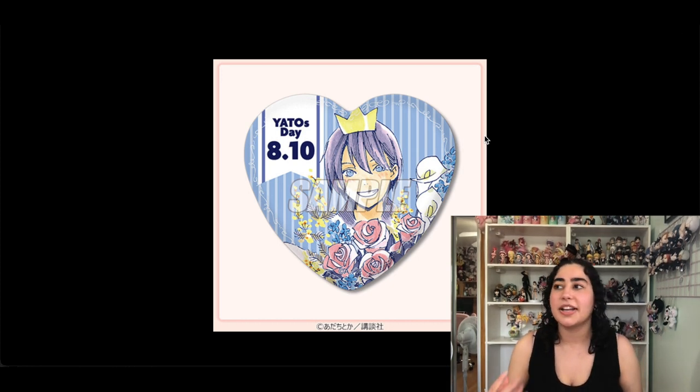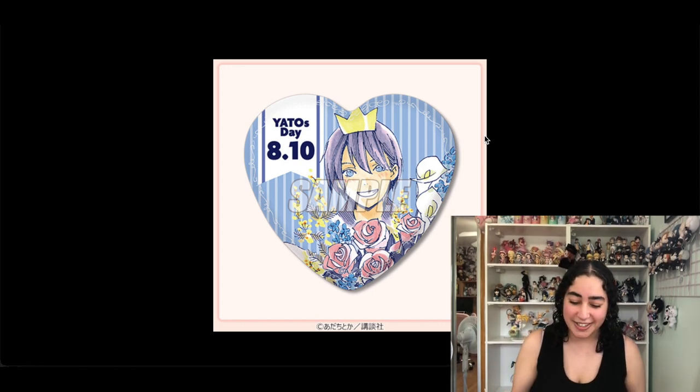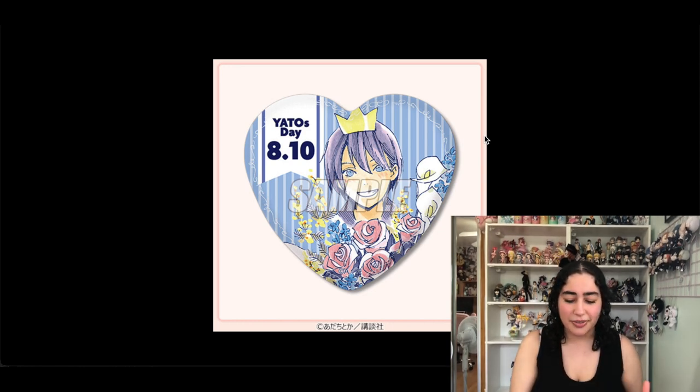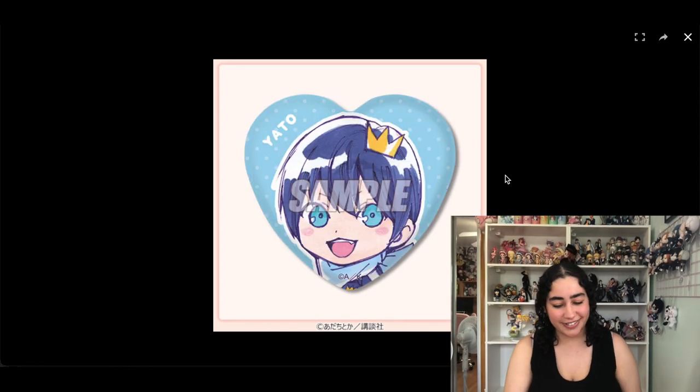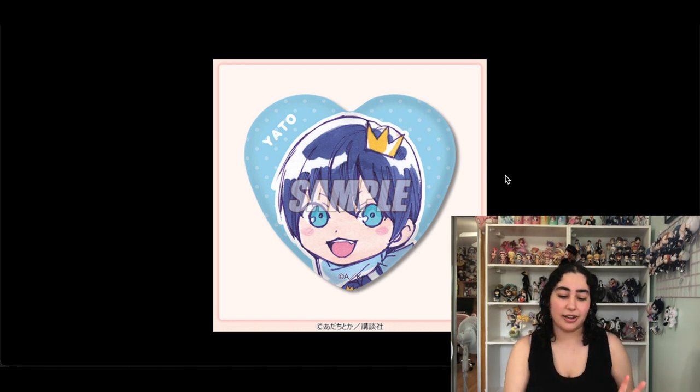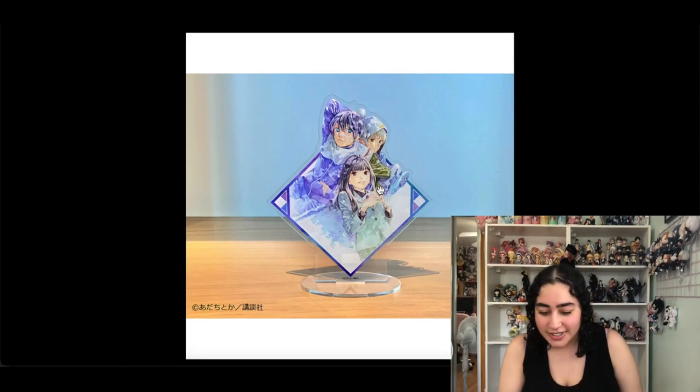I'm gonna skip through a few. This is a heart badge — I try not to collect badges because I never know how to display them, but I really love this one because I love this Yato illustration so much. I love that it's a Yato-day themed one, and I love that it's heart shaped with the pattern on the back. I'm gonna keep this one. But I have this other variation with the same illustration and I think I can remove that second one — I like the first version better.